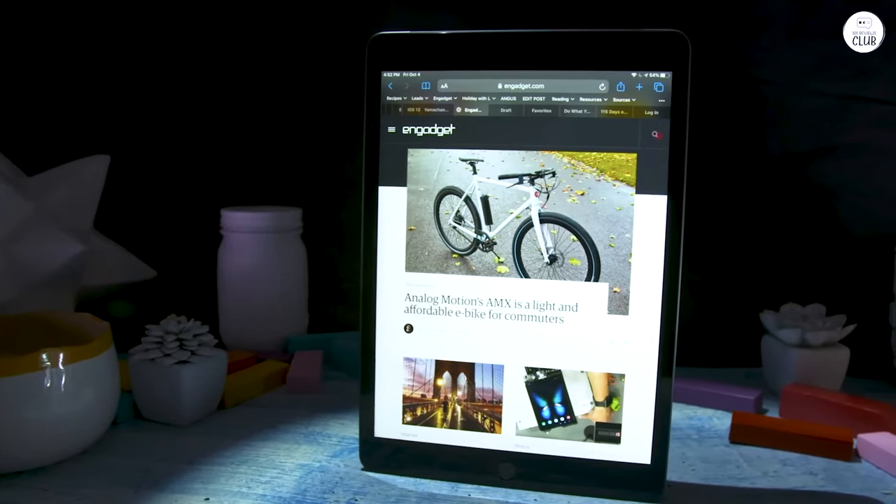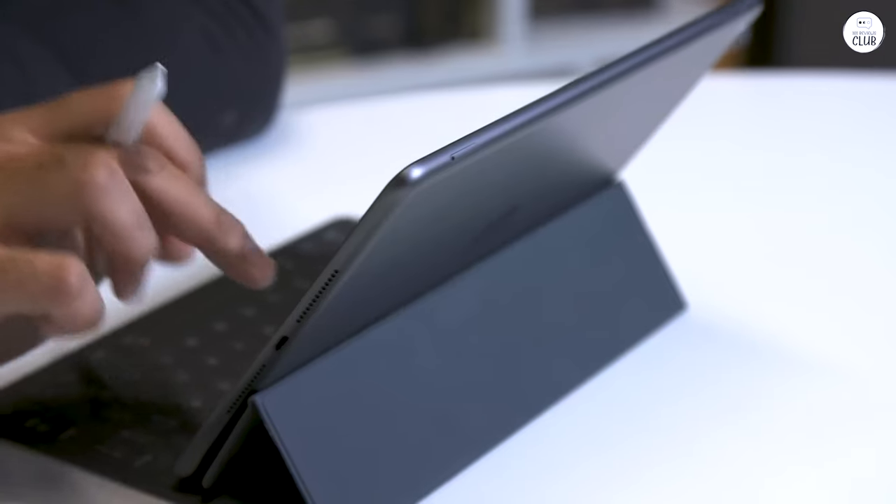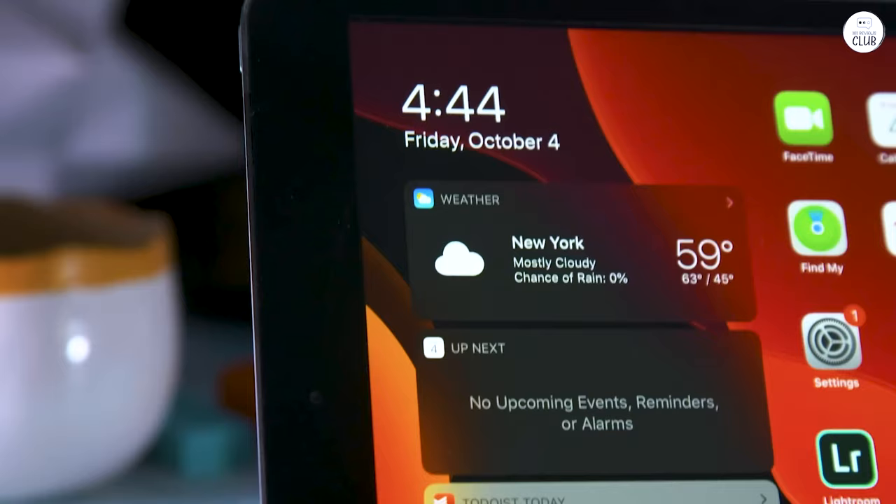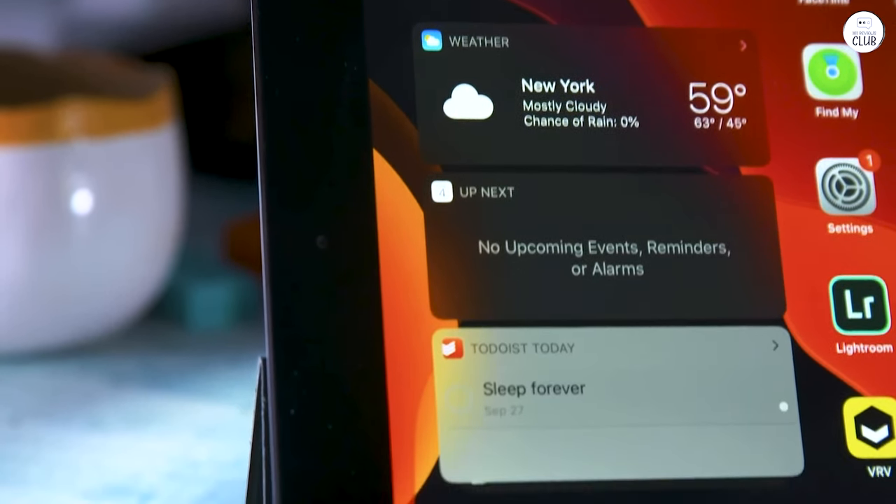I would consider this a little too small to be a drawing tablet, unless you're coming from a Huion 420 series drawing tablet. Storage is small at 64GB.